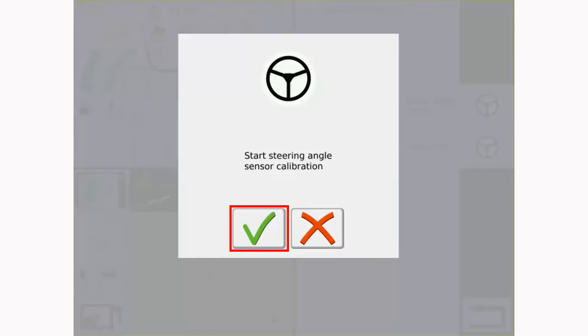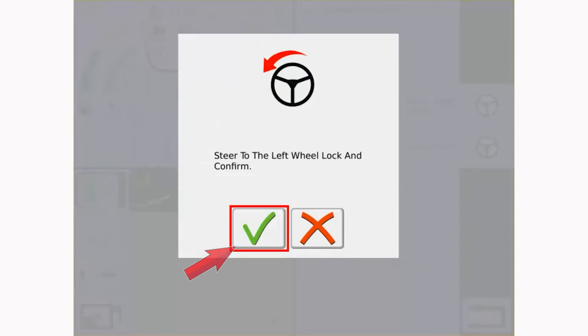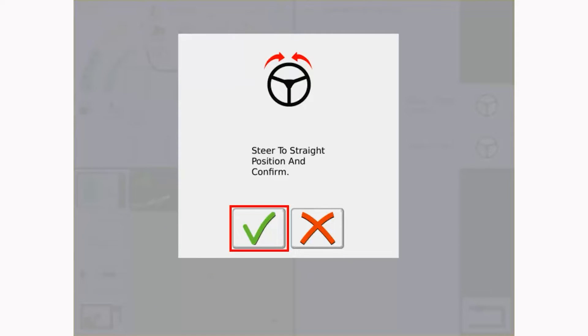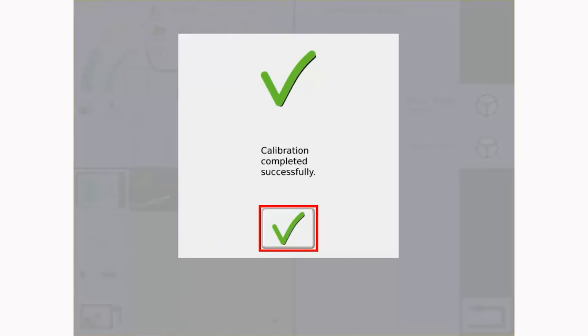Start driving the machine forward and start the wheel angle sensor calibration. Follow the prompts in the terminal and acknowledge each step by selecting the green check mark. You will be asked to turn the machine full left, followed by full right, and then finally steering straight forward. When the calibration is complete, select the green check mark to exit the calibration process.